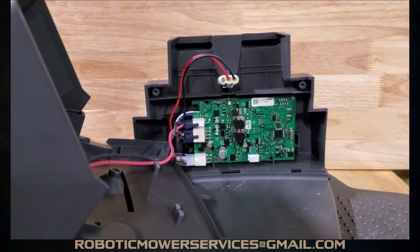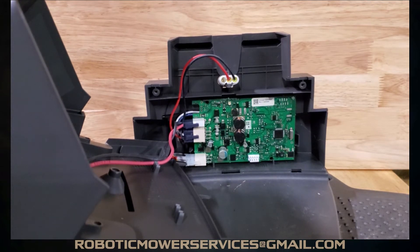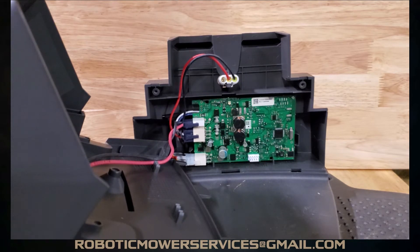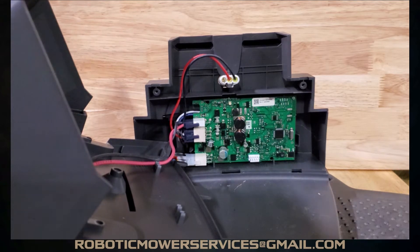One thing to remember when you change the board: you're going to have to reconnect, re-sync, or re-pair — whatever term you want to use — the auto mower with the charging station. You'll need to go through the mower's menu, create a new signal, and that will sync the mower back up with the charging station with the new board.